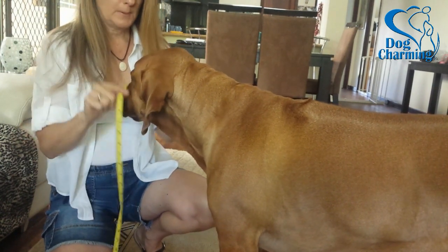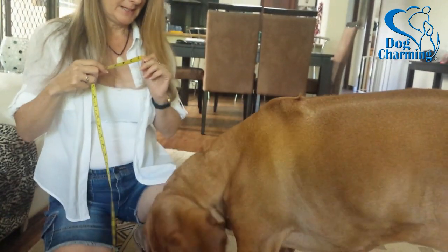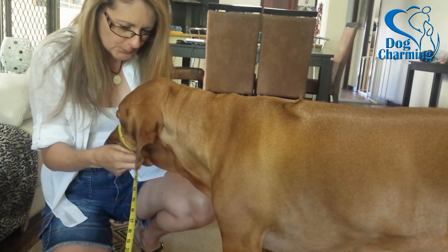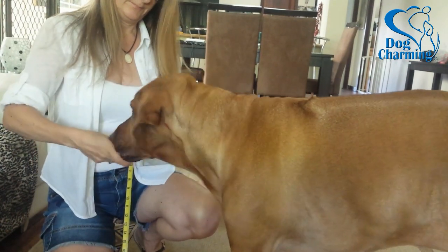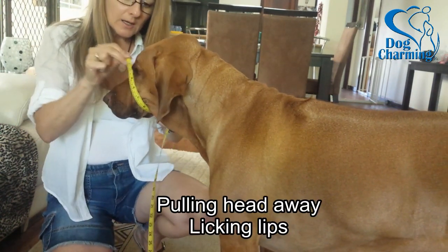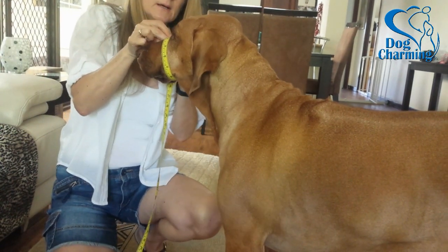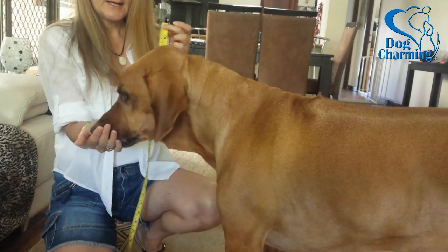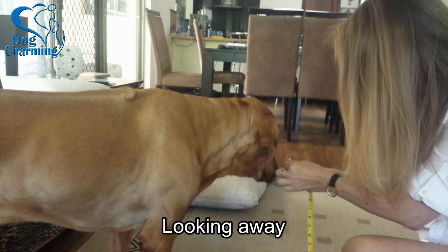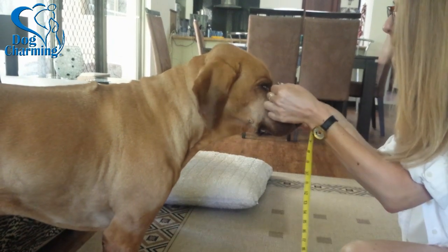Watching Zuri's body language, some of the things I wasn't happy about: I wasn't doing it slowly enough, I wasn't breaking the process down into small enough steps. Notice that my hands are moving towards her with the tape rather than giving her the option of approaching — that's a big deal for animals, to have options of when to engage and disengage. When she looks away, I prompted her to look back at me or to touch my hand instead of waiting for her signal that she was ready to continue. All because I wanted to demonstrate touch and how it works.